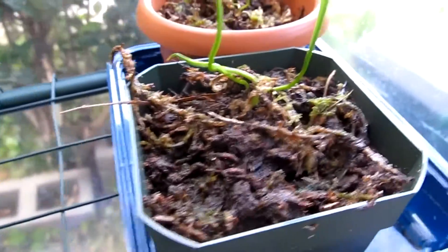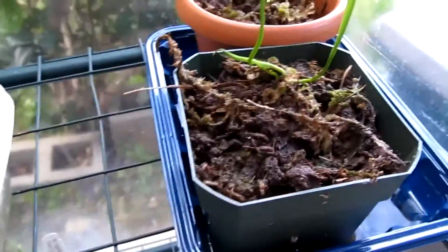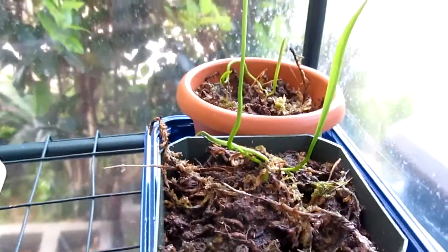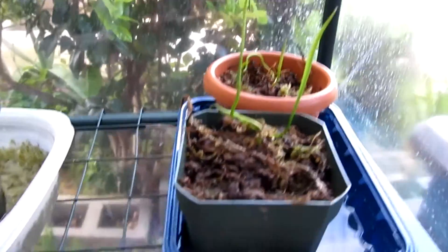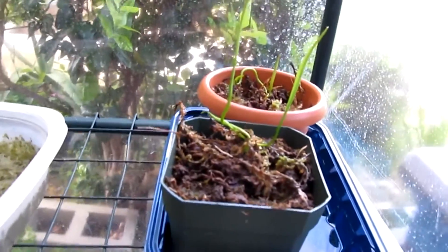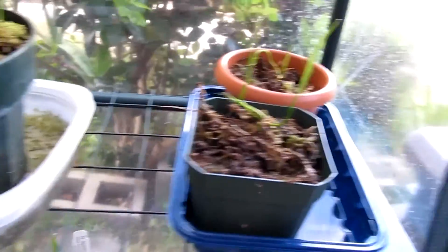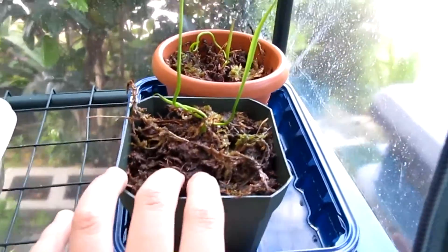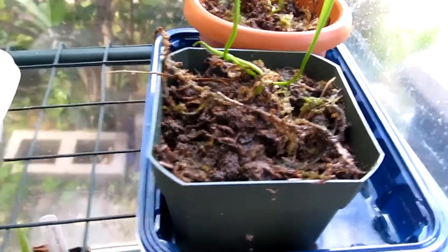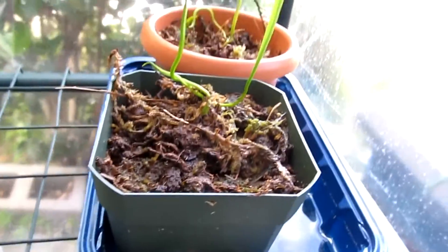This is my Sarracenia purpurea — both of those are purpureas. I'm not exactly sure if it's purpurea because I just got it as a grow kit. I wonder what those are. I just potted them with long-fibered sphagnum moss and peat moss.